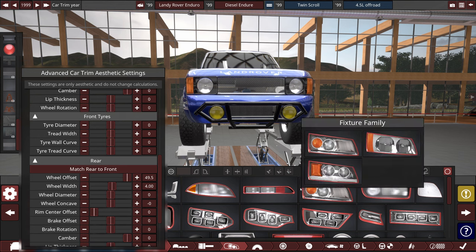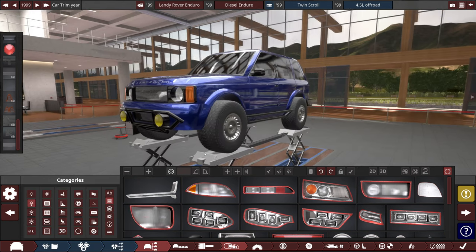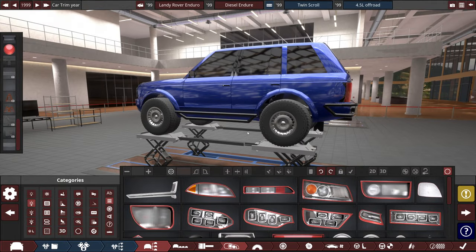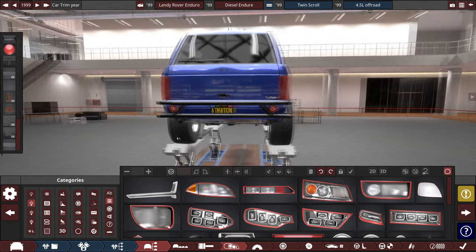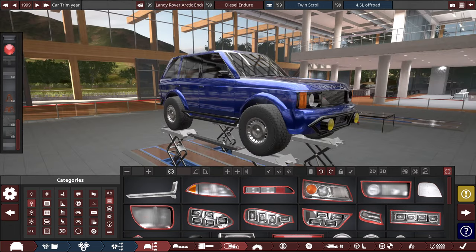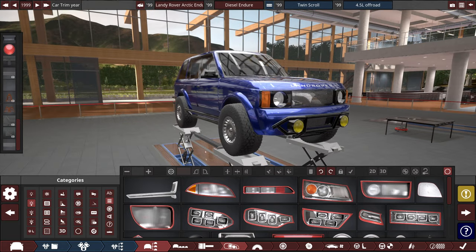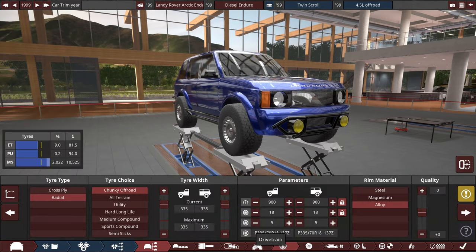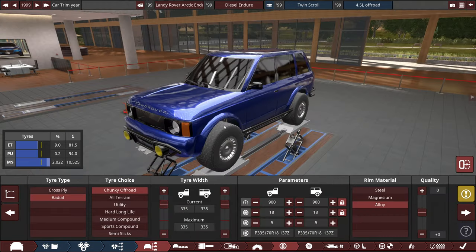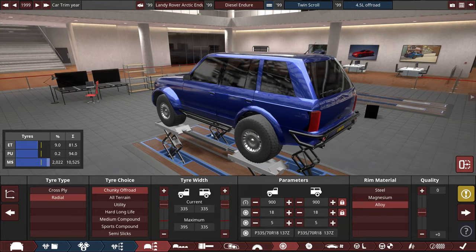I thought about it for the last couple minutes: enduro is technically a race, right? Let's make things a little bit different — let's make it enduro for the arctic. Arctic enduro! In fact, let's style it after one of those gigantic Icelandic trucks, because I have the ability to do it. First thing we're going to do is just widen the fenders all the way.